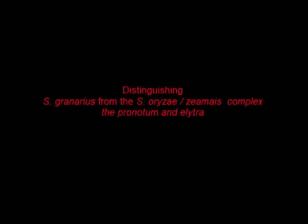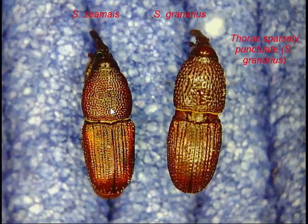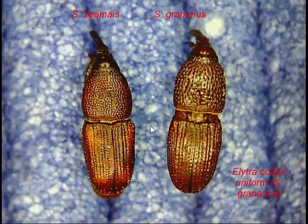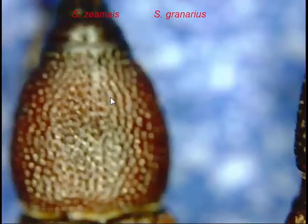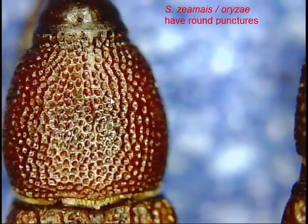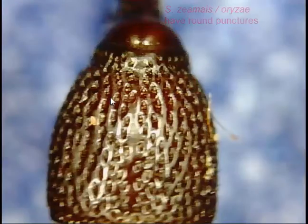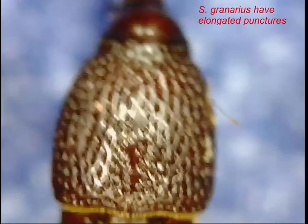Next we're going to compare Granarius with the Oryzae-Zeamais complex, looking at the structures on the pronotum and the elytra. On the pronotum of Zeamais the punctures are very close together, whereas they're quite far apart on Granarius. Zeamais also has four spots in each corner, and the same with Oryzae. Granarius on the other hand is much more even in colour, with quite a lot of bald areas around the pronotum and the punctures are definitely elongated.